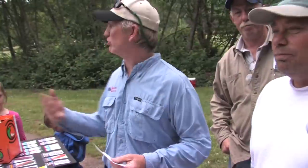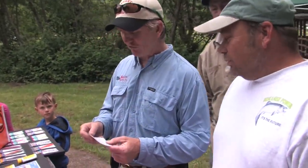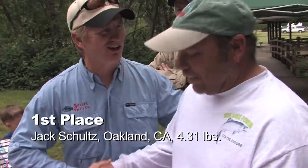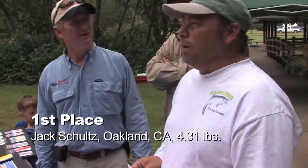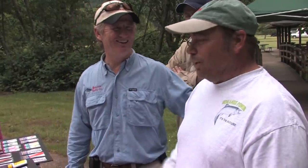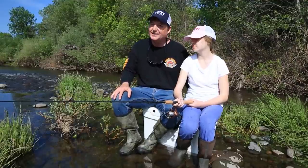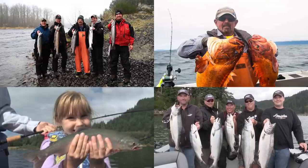Jack Schultz, you've traveled a long ways but you definitely know what you're doing. He fished from the island to the floating outhouse, 40 feet deep, using a chartreuse with red polka dot Apex, orange Wiggle Hoochie, sling blades, and some Uncle Larry spinners — just about everything in the tackle box. Thanks for watching today's episode. Without the support of the sponsors the show would not be possible, so please thank them when you can. Now get out there and do some great fishing. Take care, we'll be back.